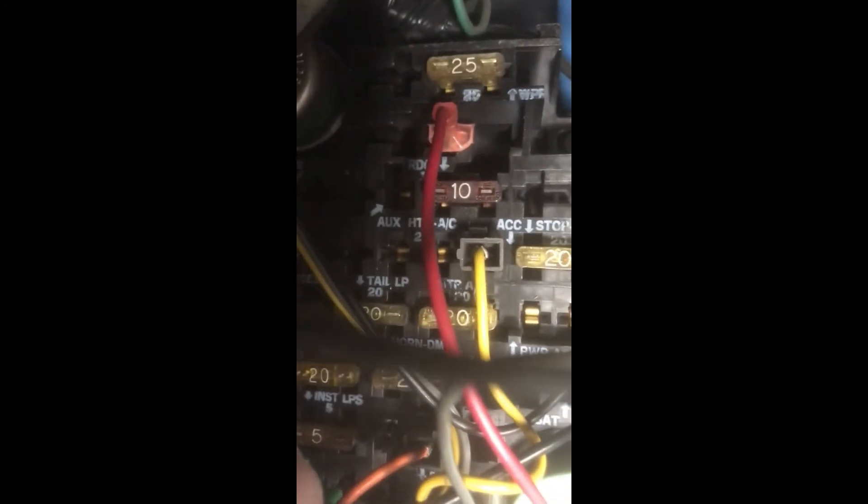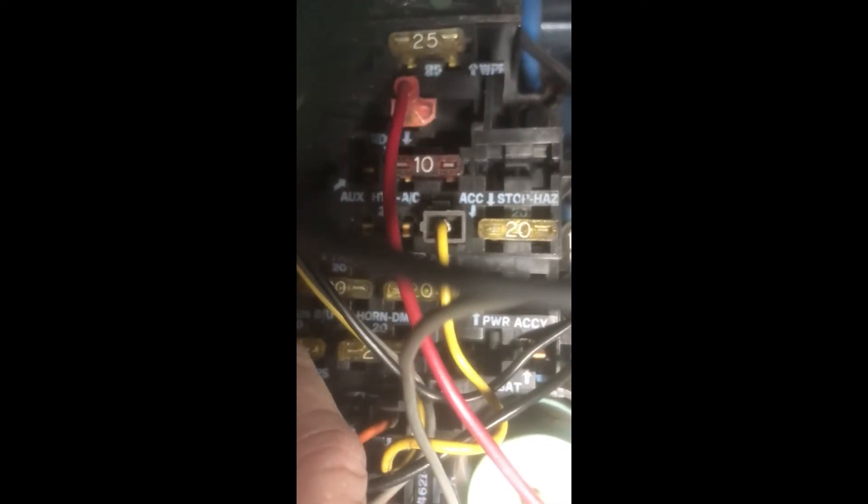You'll see the word 'RDO' up here — that's the radio, and that comes on with your radio. So all you're going to do is just slip this into the area that's on with the key on the radio. Now you're switched to the accessories, and that voltmeter will only come on when the key is on.